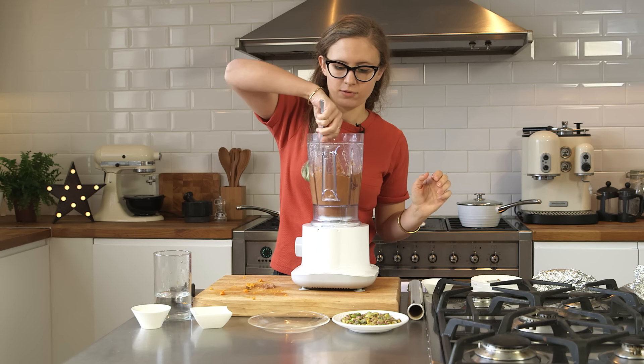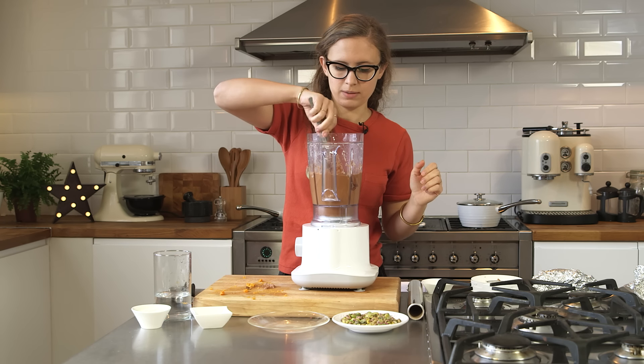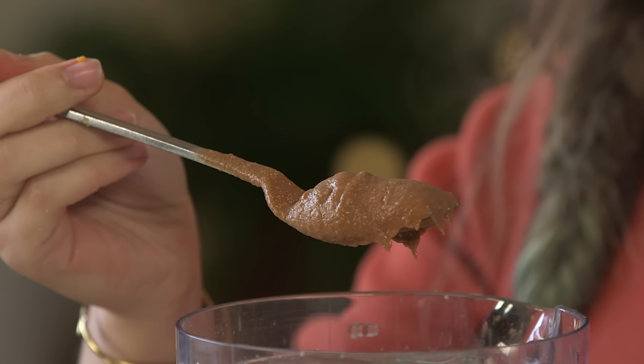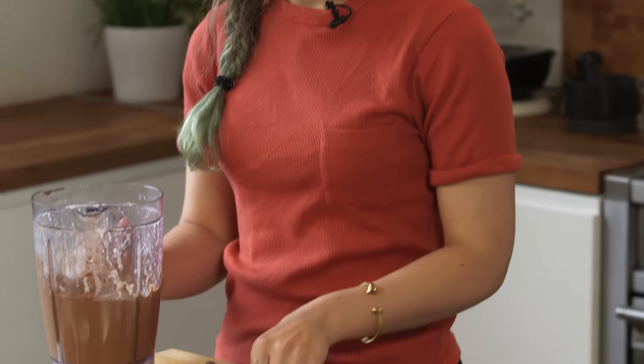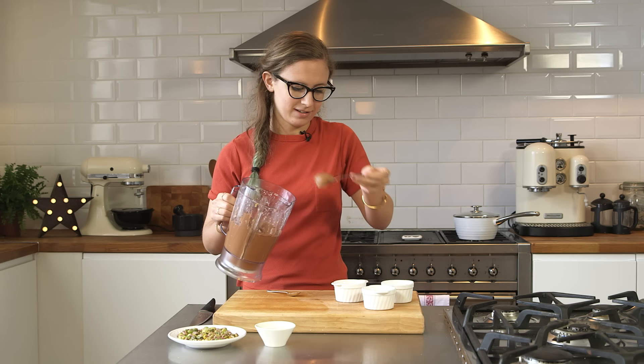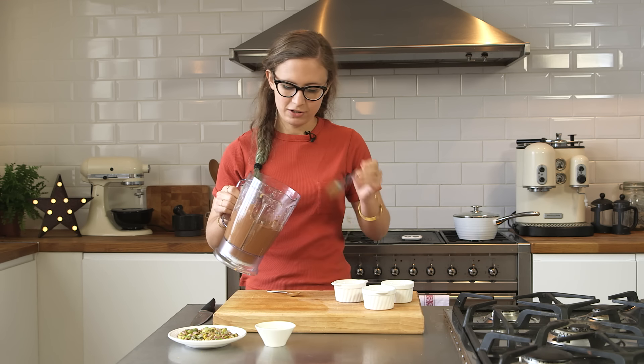Great — now that's all completely smooth and creamy. It's still quite thick though, so you can see if I scoop it up, it's staying on the fork. Now it's all blended up. I've just got a few little ramekins here — you can use glasses or something, but I just like putting it in cute little ramekins because it looks really nice. Just spoon it straight in there.